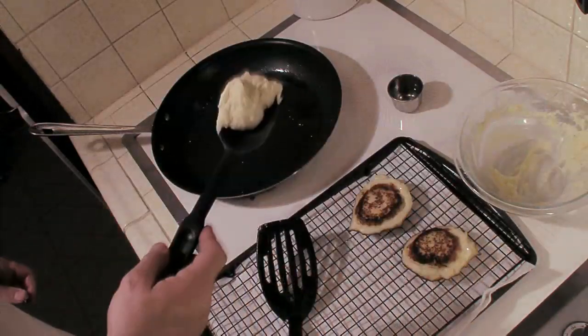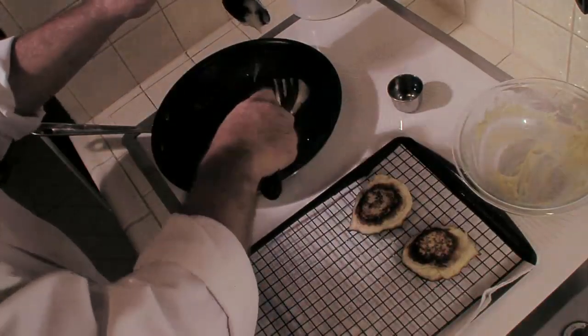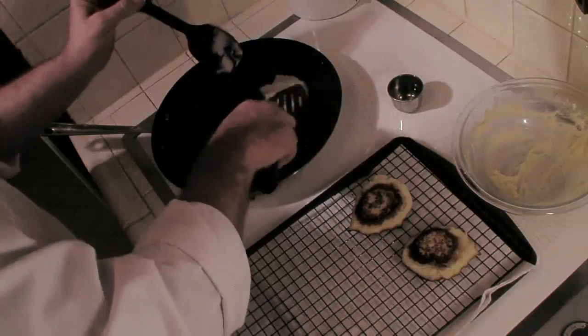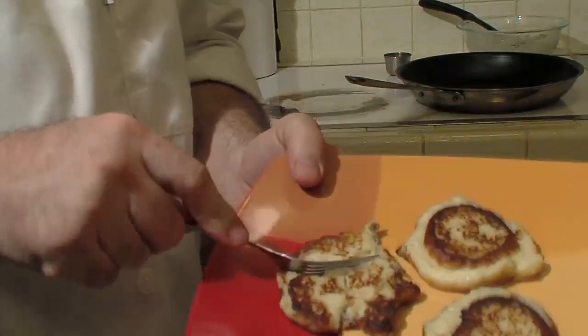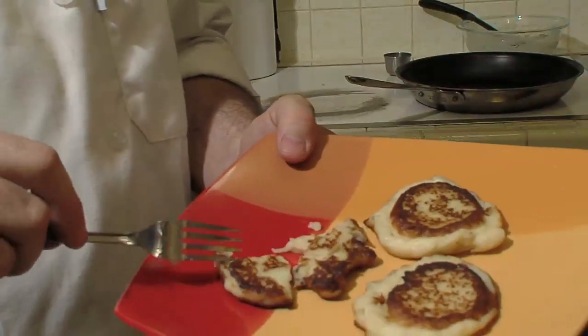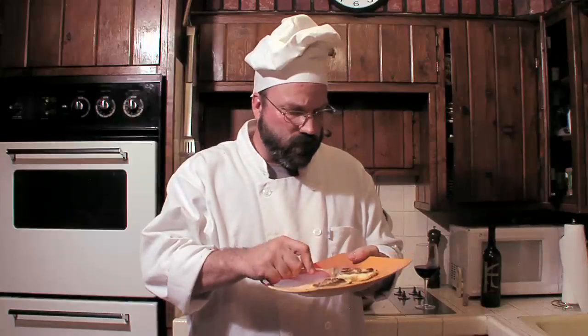Some of the more observant viewers might notice that there's less potatoes now than there was when I started. That's because, being an unprofessional type guy, I screwed up a couple of times. So bear with me. Now just enjoy. That's not bad. Mashed potato pancakes — done. I hope this works out as well for you as it did for me. Not bad. Until next time. Goodnight.